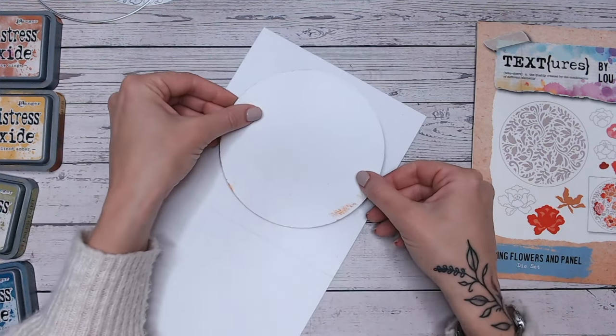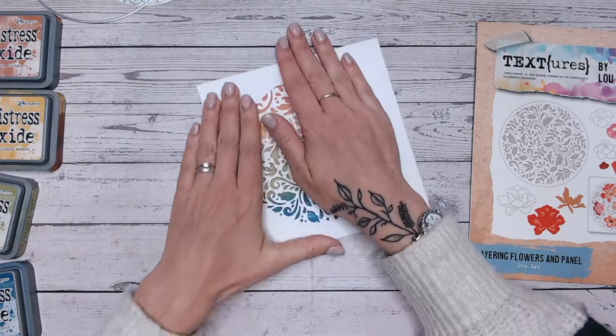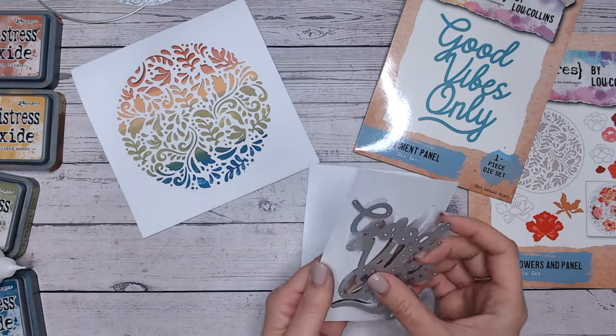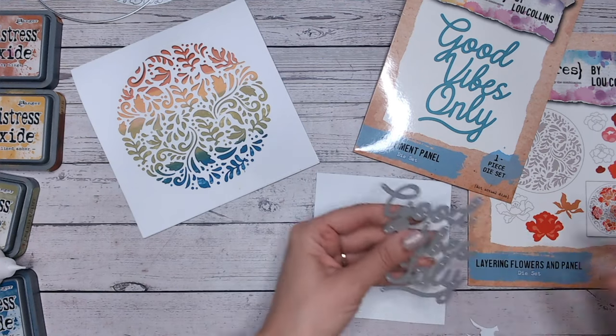Placing that over the top, just fold that down and make sure that I'm happy with the position, then press that down and make sure it dries fully. For a sentiment I've got one of my texture sentiments here, again from the same collection — the Floral Folk Art collection.